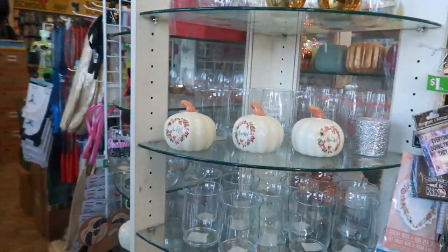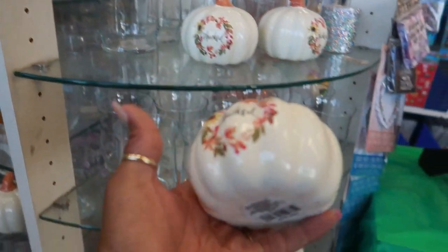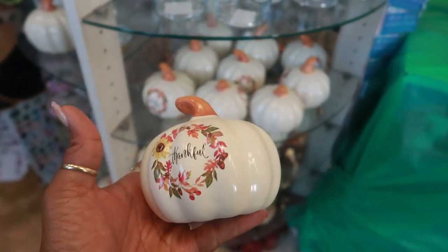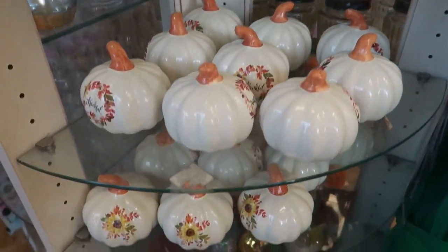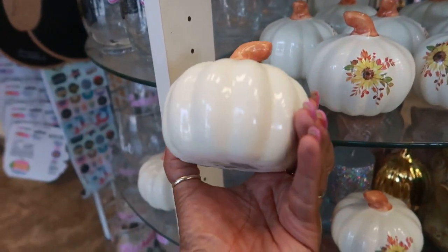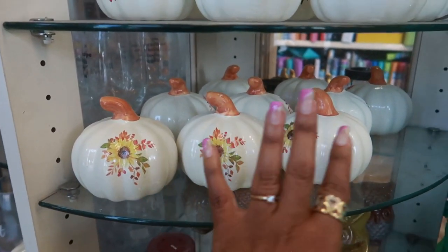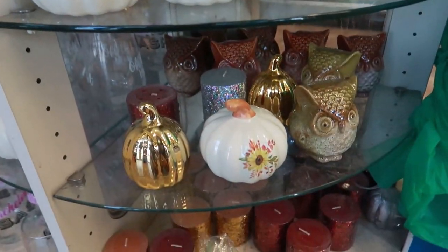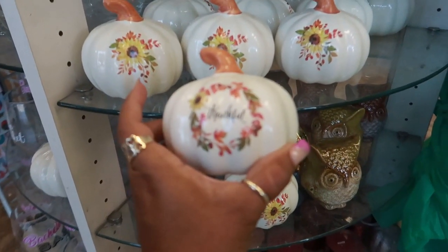Hey, welcome back! Just walked inside of Dollar Tree — look at the first thing I see: these pretty pumpkins. I like that one that says 'thankful,' and then down here you've got this one with just sunflowers on it. Those are so cute — I know a lot of you guys like that farmhouse style, and this is definitely giving me farmhouse vibes.